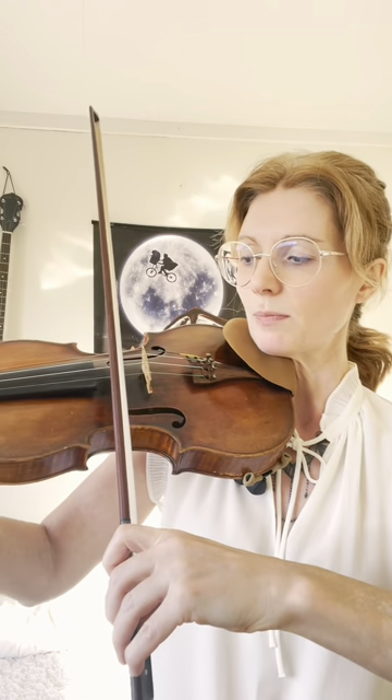Then you can practice a small scale — D major. Very important is that you press the bow and then you release; otherwise it will create an unpleasant sound, and you don't want that.